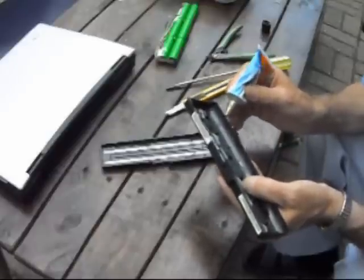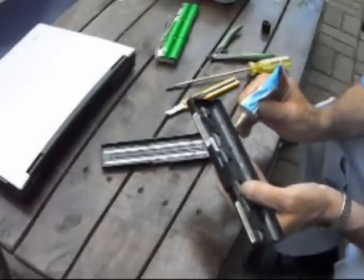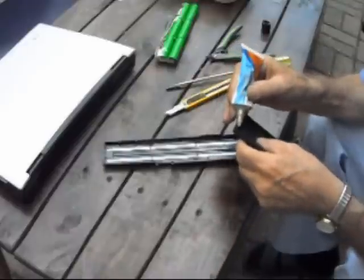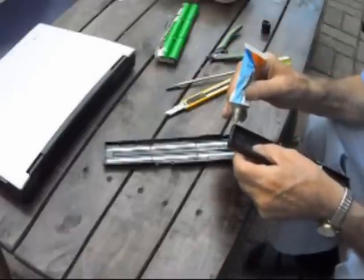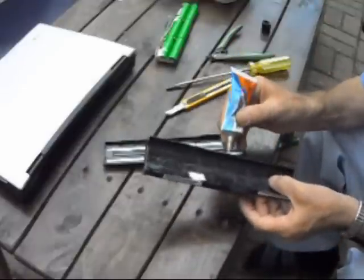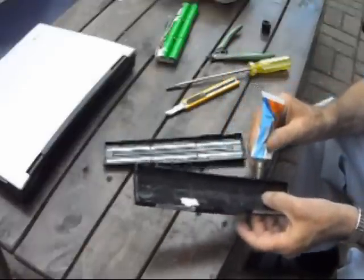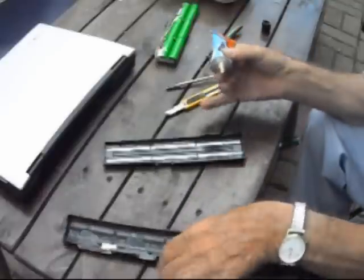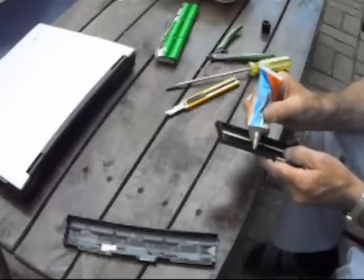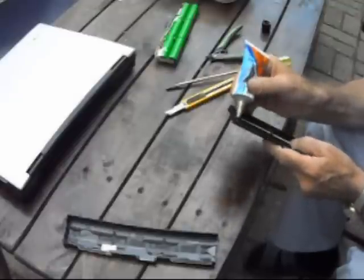Usually with contact cement, you put it on both sides and let it dry a little bit, then just squeeze it back together. I'm doing this outside just because it's such a beautiful day.